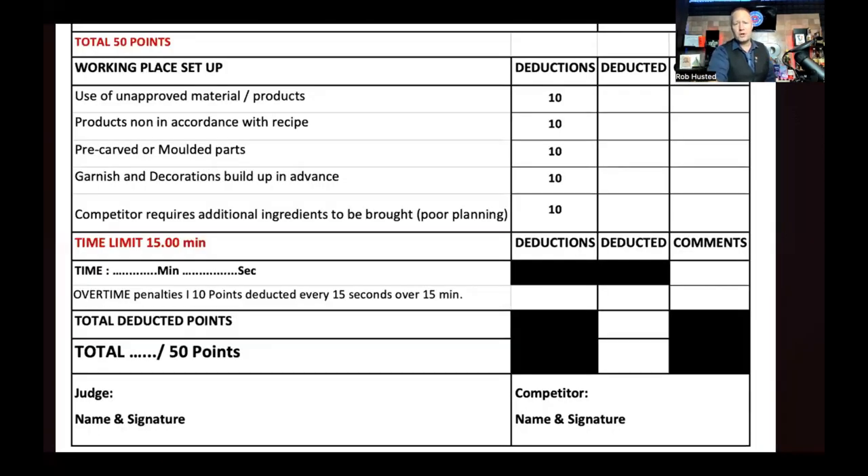For your garnish prep, this is the actual score sheet the judges use — it's more about deductions than points gained. You can get up to a 10-point deduction for use of unapproved materials or products, like using a non-sponsor product or decorations you shouldn't be using. Make sure you are completely transparent with everything you put in your garnish — if you put something in there that's not in your recipe, you're going to get dinged for that.